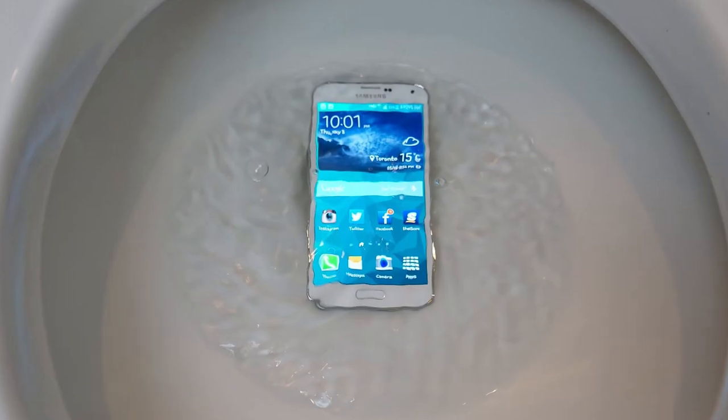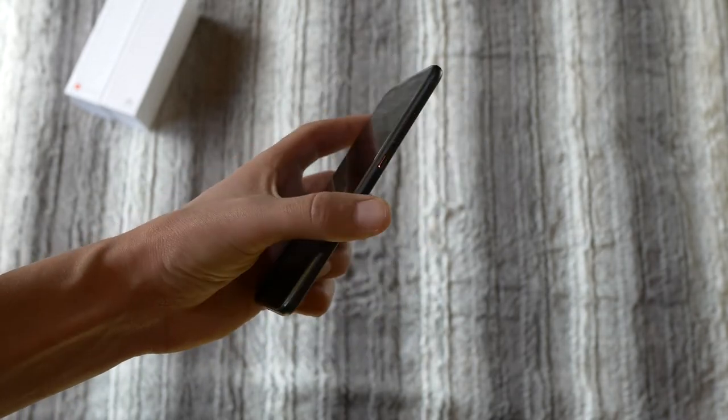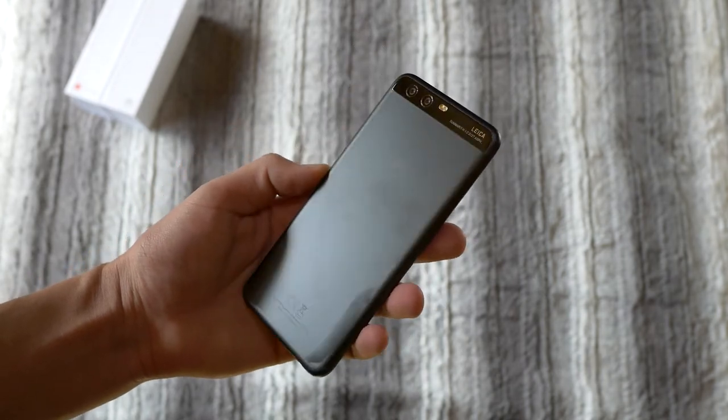The other problem is waterproofing, or lack thereof. The P10 Plus is supposed to be water resistant. So Huawei, why not make the P10 water resistant as well?